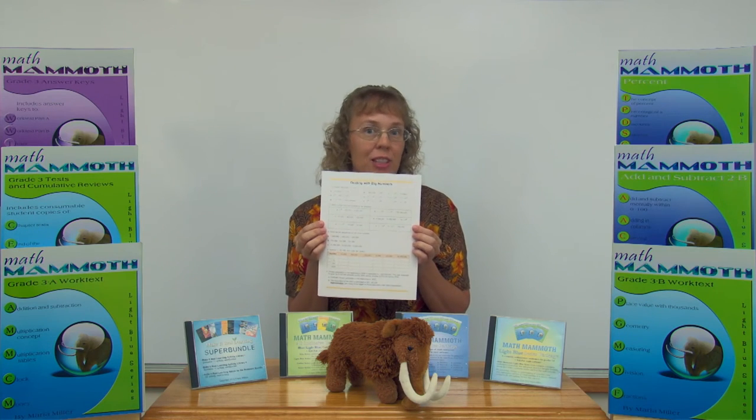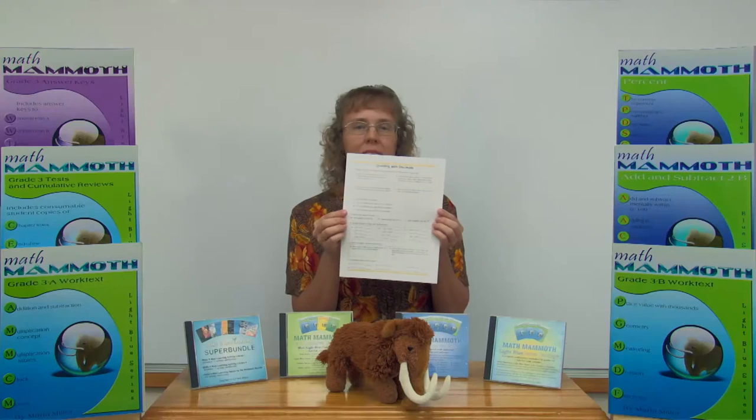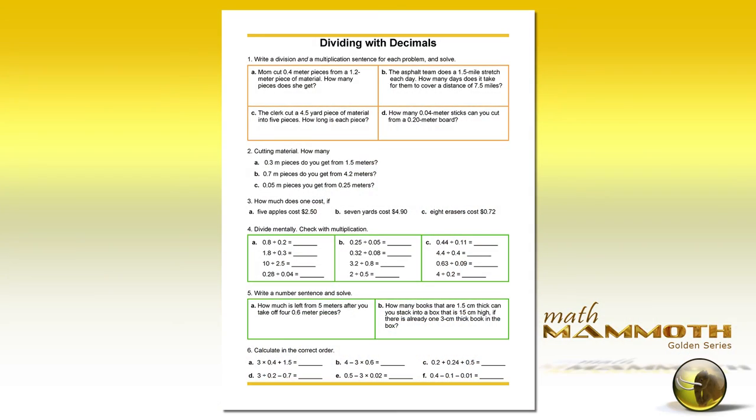This one is dealing with big numbers. This one is dividing with decimals, and you can see how the problems vary. This one is about missing adding problems and subtraction.